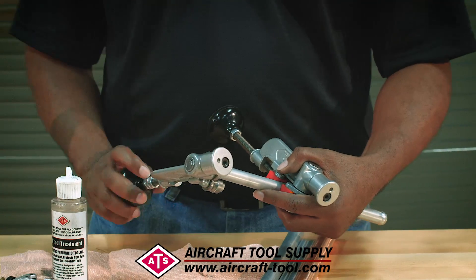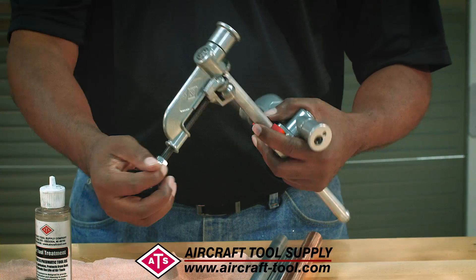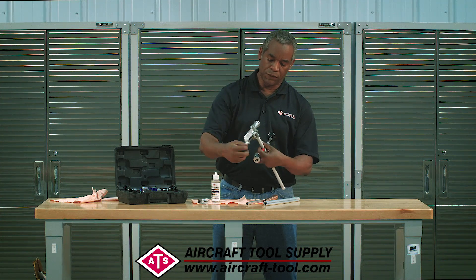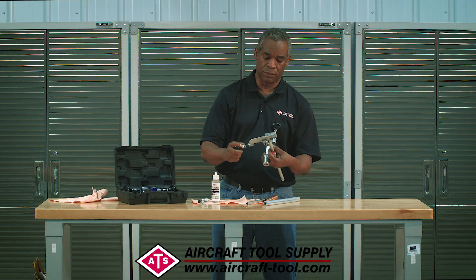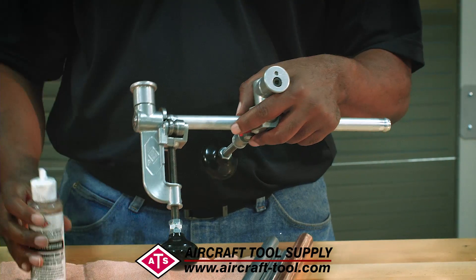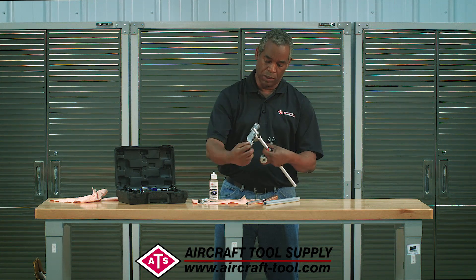You want to start out lightly because that tube is going to resist you — it's going to fight you. So start lightly to get that bead moving, just like that. Then as you feel it moving, you can start applying a little bit more pressure and just work it. And again, don't forget oil — when you feel it getting a little draggy, that's your cue to add a little more oil.